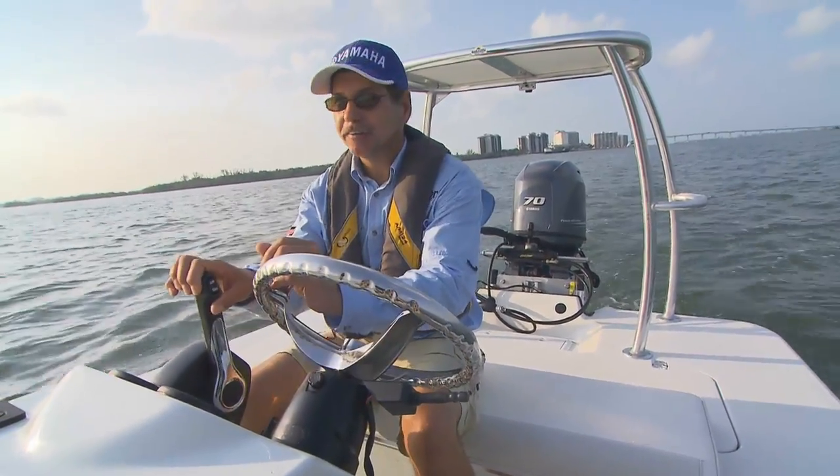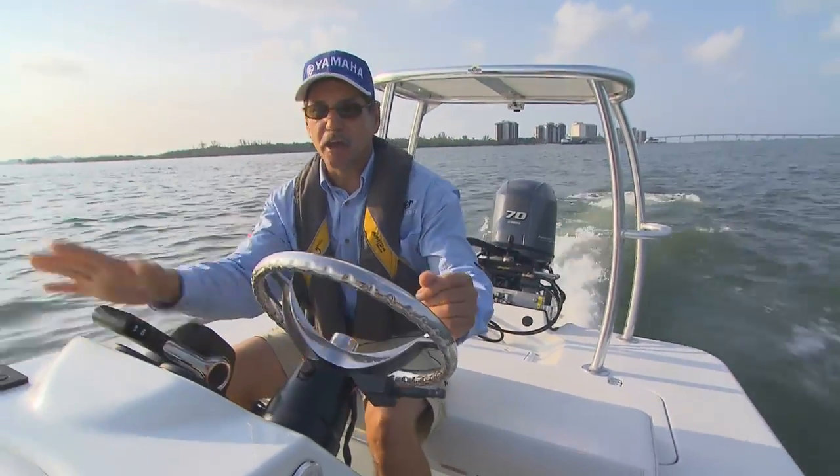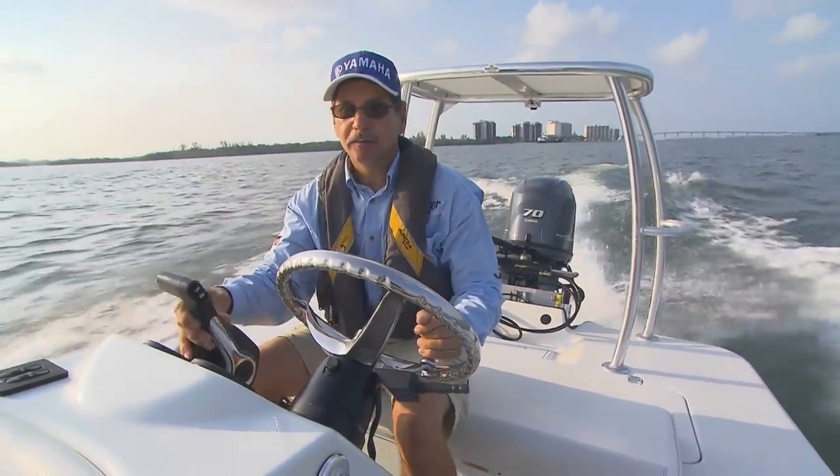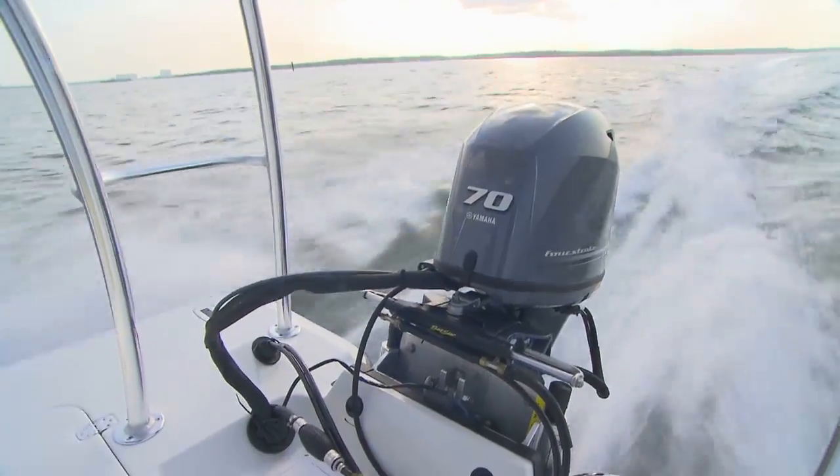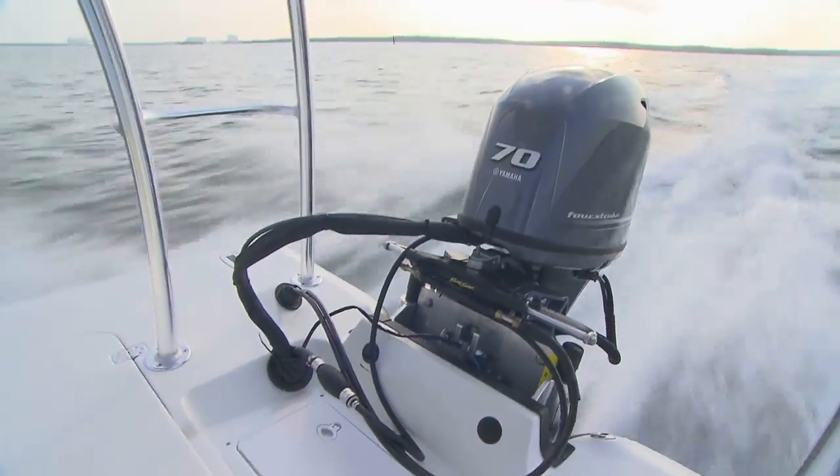So you want to see? It's there — we're on a plane right now. That is phenomenal. When you get into the shallow water fishing and technical fishing, this is a must.